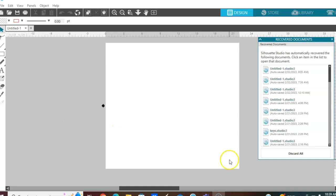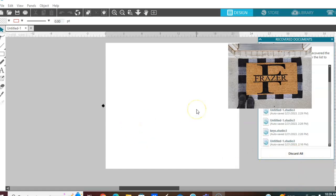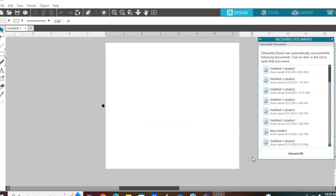So without further ado, I'm going to show you how I created this doormat — let's get into it. Today I'm going to be showing you how to create a monogram look on a doormat like so. I want to start from the very beginning just in case some of you are new to using your Silhouette. For today we're just going to create a monogram look.